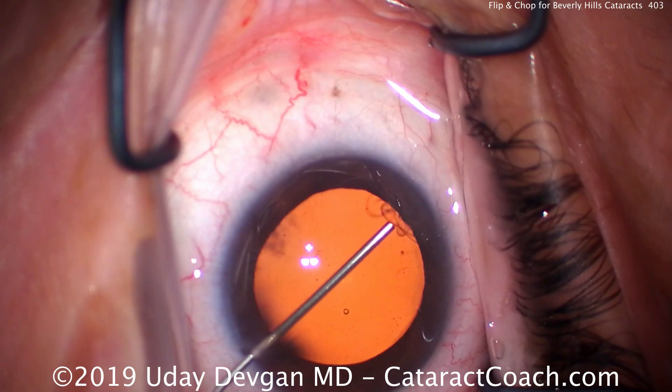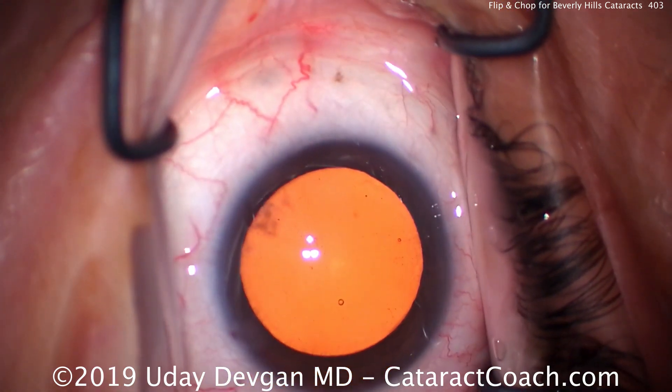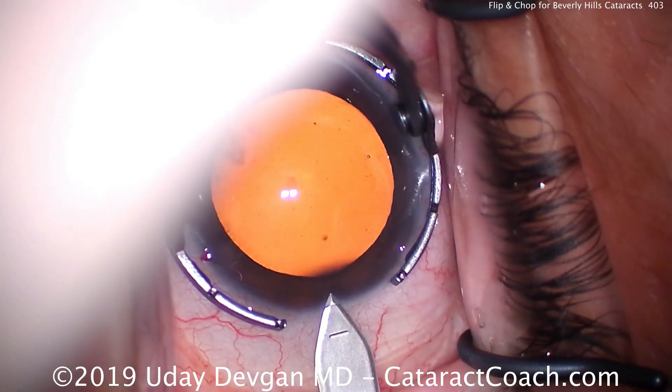Now there are other parts of Los Angeles, particularly where we have our teaching hospital where I teach my residents, where we see brunescent cataracts, mature white cataracts, every single week. Very common.